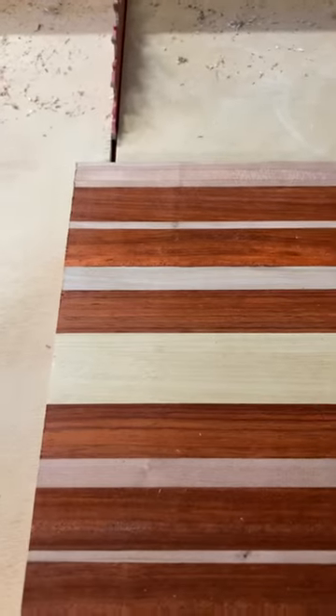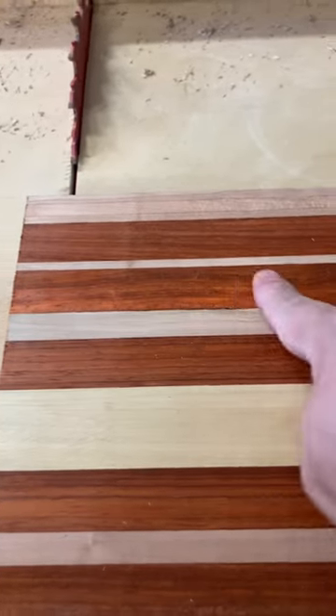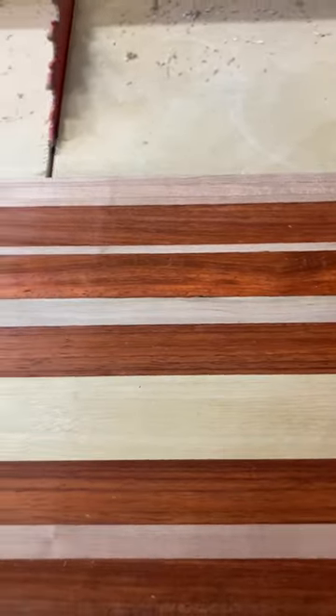Crosscut sleds are made to cut opposite of the grain direction, perpendicular to the grain, like this. They cut exactly 90 degrees against the grain. The grain of the wood is running in this direction, and you cut in this direction with a crosscut sled.